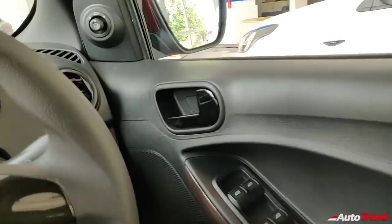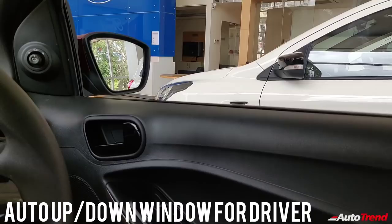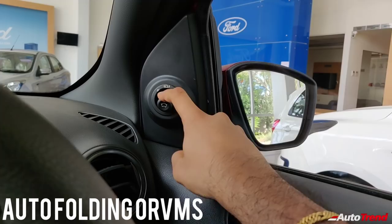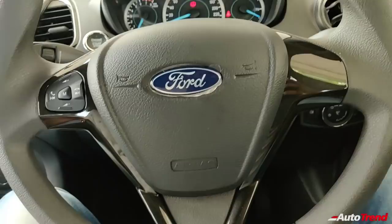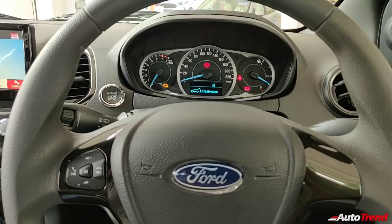On the driver door, you get all four power windows with the driver window getting one-touch down and one-touch up function. There is also the additional feature of power-folding ORVMs, available even on this Titanium variant of the Freestyle, whereas the Titanium variants of the Figo and the Aspire do not get this feature. You also get a height-adjustable driver seat, typical of any Titanium variant.